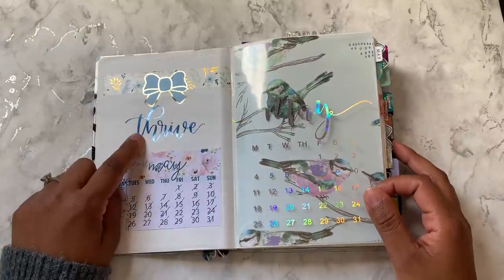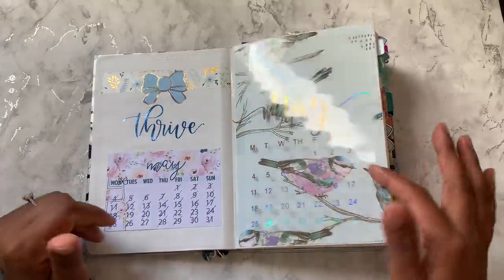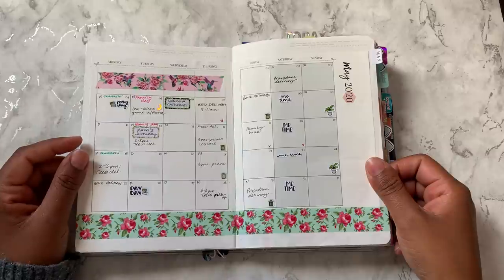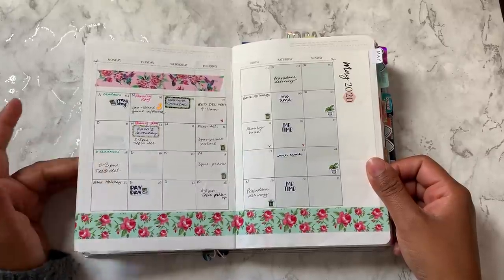So my word of the month was 'thrive.' I don't think I lived up to that. Quiet monthly as usual because we're still on lockdown.